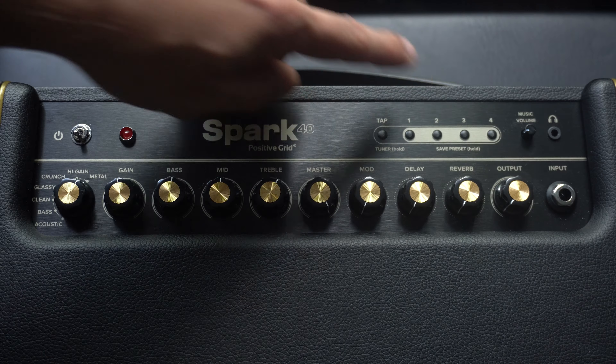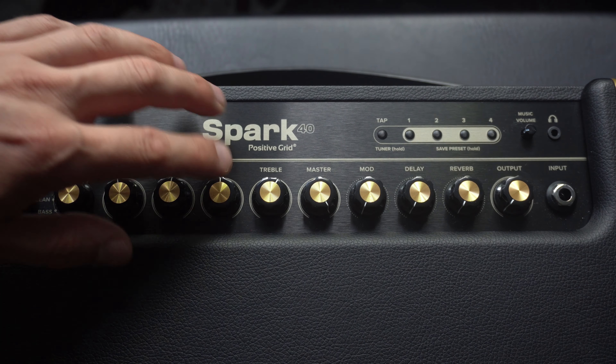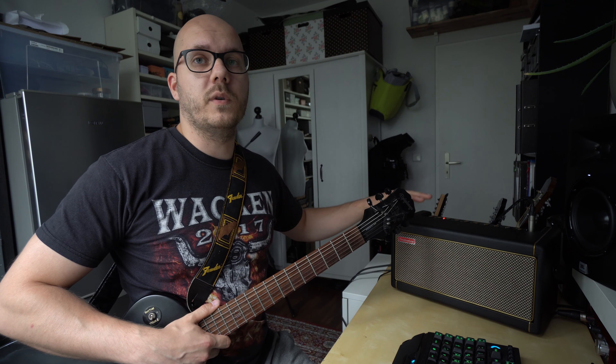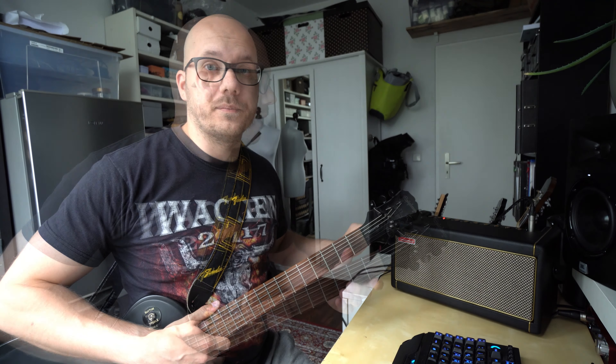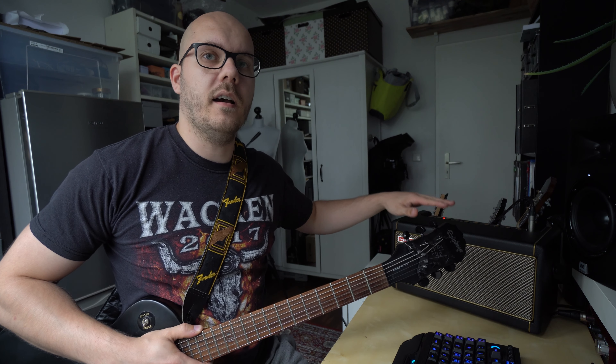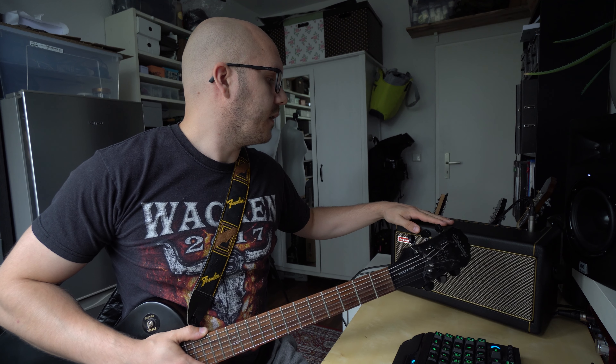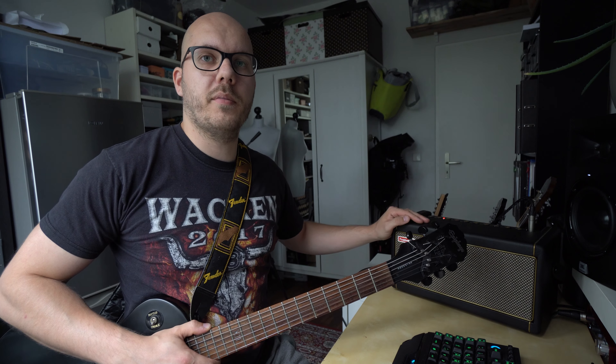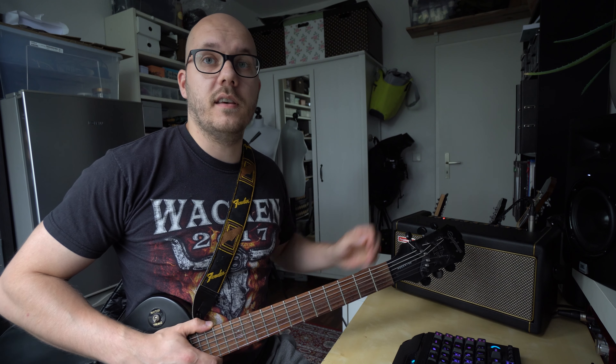We have an AUX and a USB-A input at the back of the amp, so you can connect it to your computer and use it as an input device to record everything you make on this amp. On the top we have a few different pre-built settings for the amp like clean sound, crunch sound, and even high gain and metal sound.